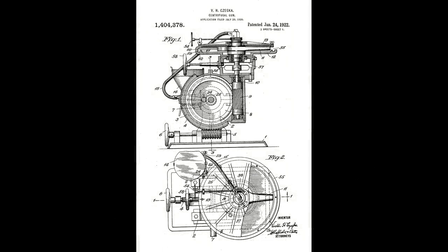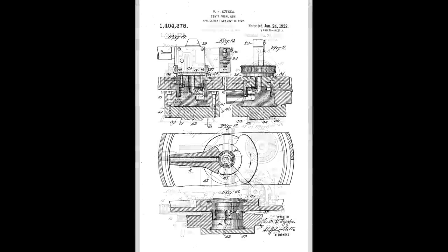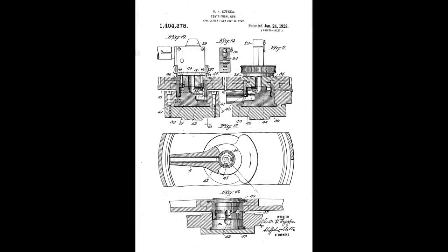Another of the later designs dating from this period comes from Victor Cedka, a US Marine Corps technical sergeant, who is perhaps best known as the supply officer of Admiral Richard Byrd's first two expeditions to the Antarctic. I hope I am pronouncing Victor's name properly — I'm not 100% certain on the correct pronunciation. But Cedka was granted a patent for his centrifugal machine gun in January 1922. The question is, which gun is featured in the footage? The most likely bets are Moore and Cedka.